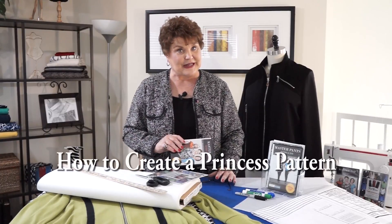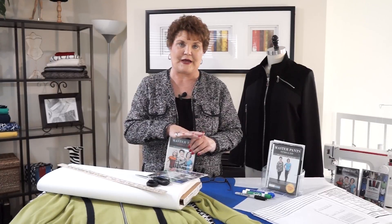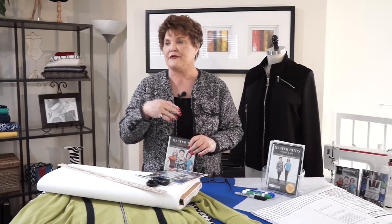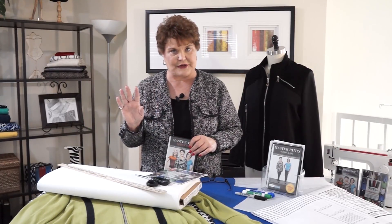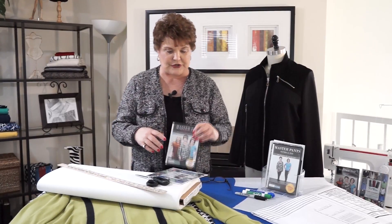We are going to make a princess line today. I'm going to show you how to make a princess pattern on a jacket, but keep in mind this can be converted to a t-shirt very easily if you want the princess lines there — it's a simple thing to do.